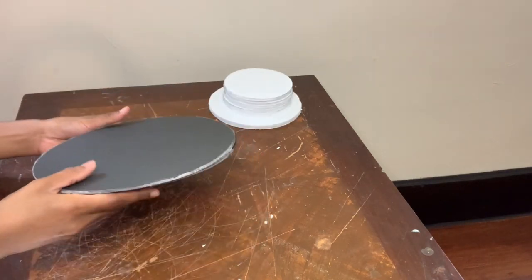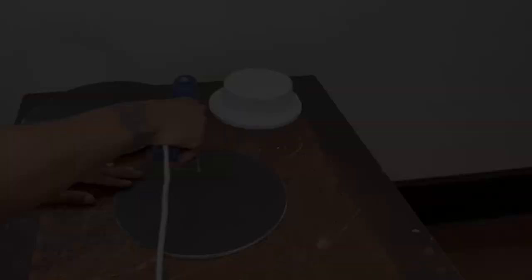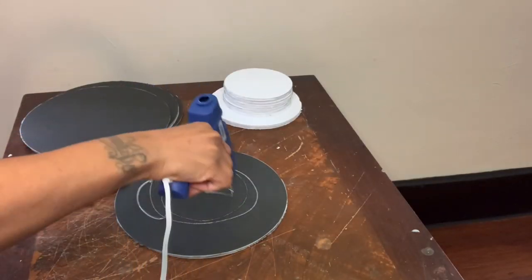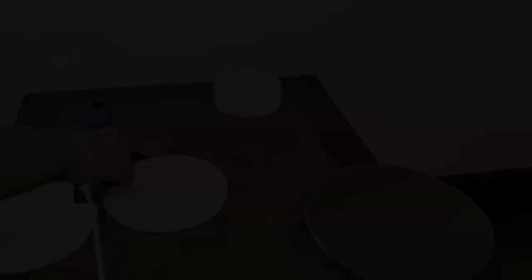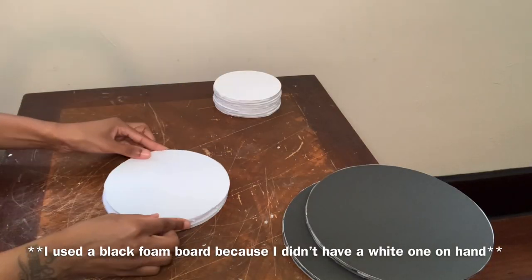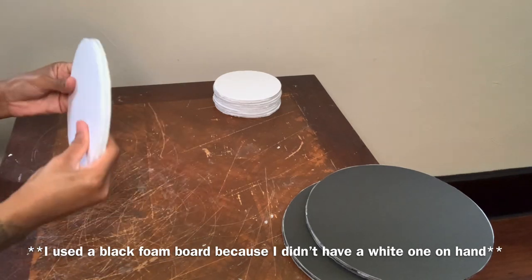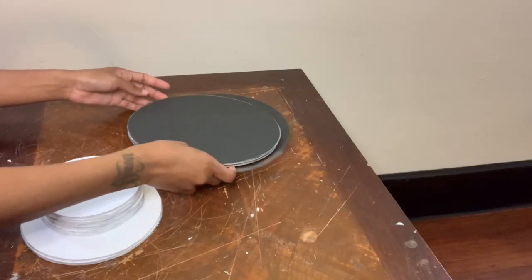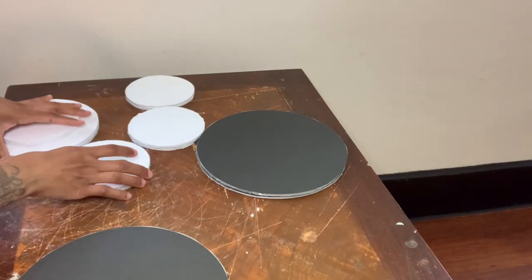I cut out these black foam pieces from the mirrors I picked up from the Dollar Tree, and I'm gluing two together to ensure that my wall decor is even sturdier. Now I'm putting my pieces in place to mimic the Wayfair wall decor.